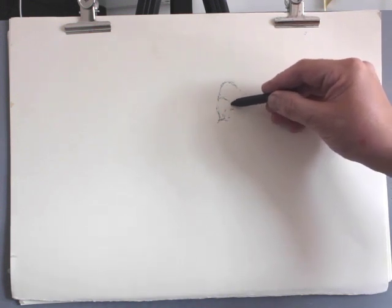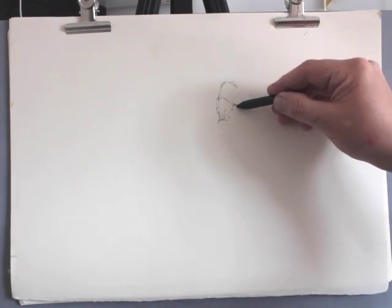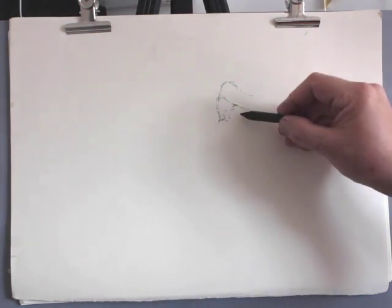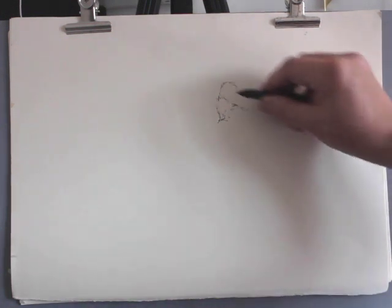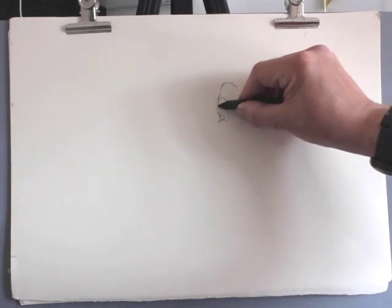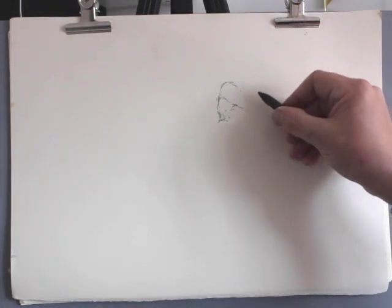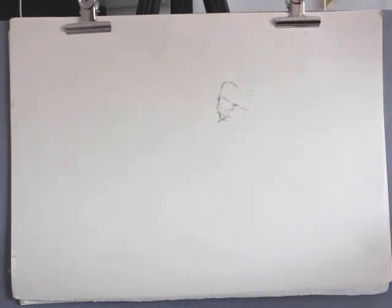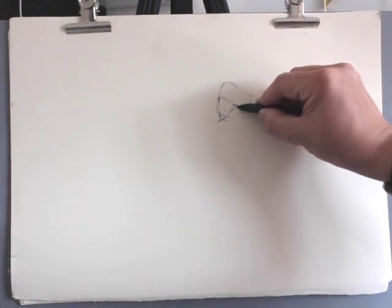I'm starting not with sight-size drawing or any kind of measured drawing. I'm simply beginning by thinking about shapes. Once I've established one shape, I can begin to use it. If I'm happy with this triangular form in the back — the proportion and that shape — I'm really trying to think about the length in relationship to the height, measuring the height against the width and seeing that it fits within a square format.